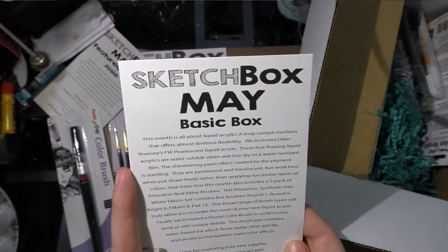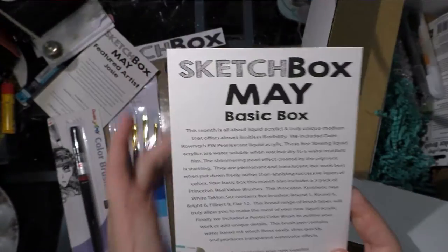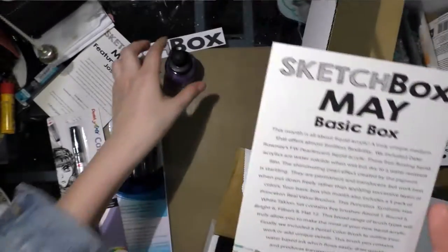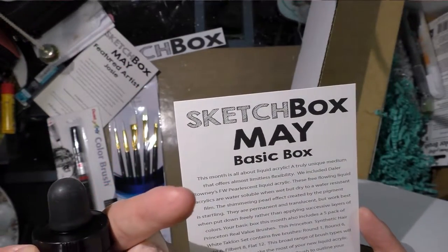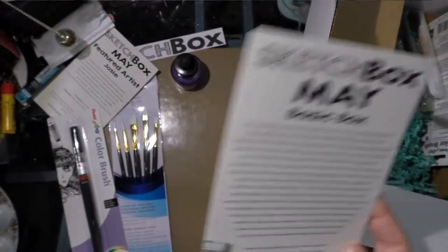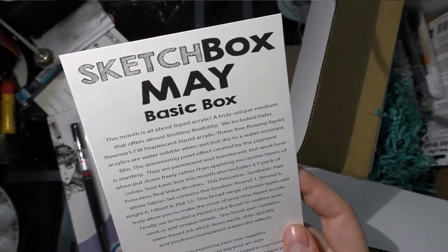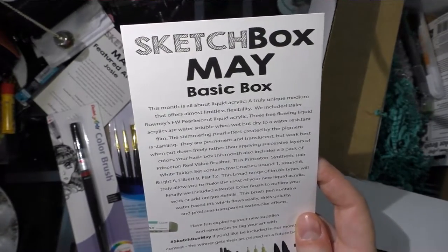They included Daler-Rowney's FW fluorescent liquid acrylic. These free-flowing liquid acrylics are water-soluble when wet but dry to a water-resistant film. The shimmering pearl effect is created by the pigment — I actually think they use mica to make it shimmer; mica would be considered a pigment of sorts, and I think that's how these inks get a shimmery effect. They are permanent and translucent, but work best when put down freely rather than applying successive layers of color.